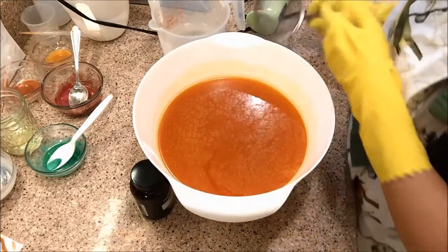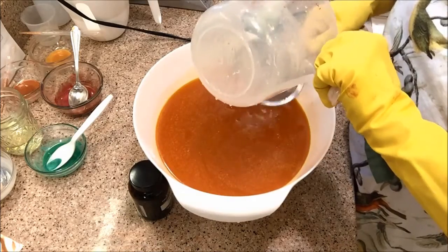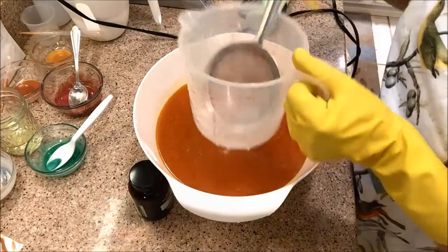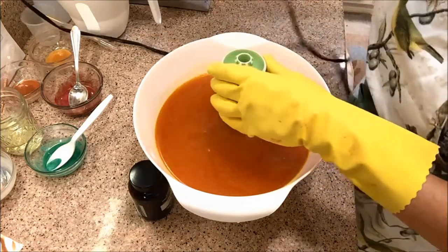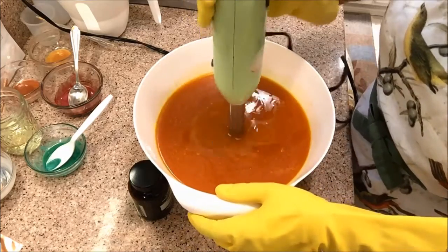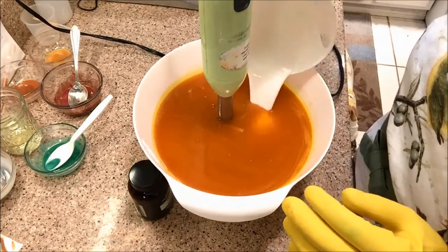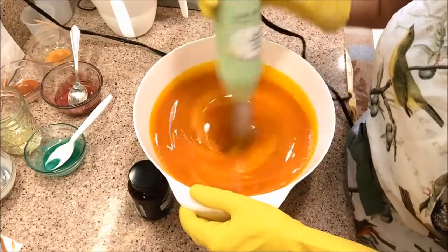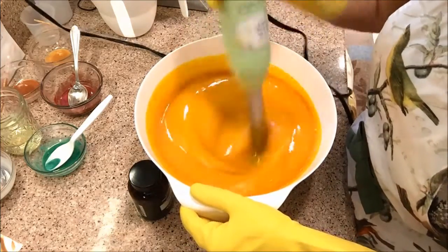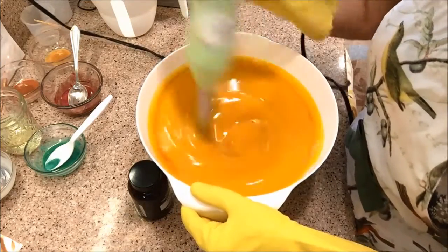I've got my clay in here, let's get the lye in here, and I've got silk in my lye. Oh, I almost forgot my milk. Now this is going to go fast and I'm hoping I have enough time to work because this fragrance goes really fast and the milk goes really fast, so I'm going to blend it very little.